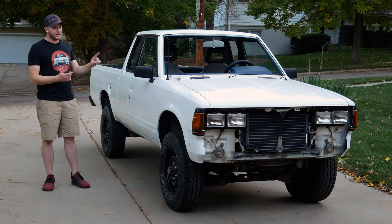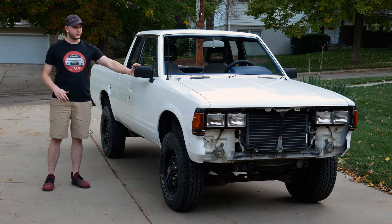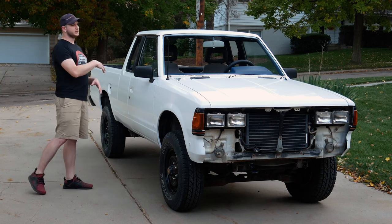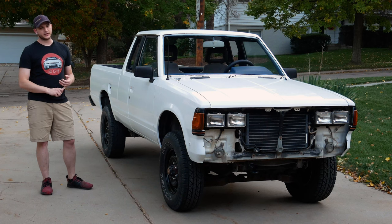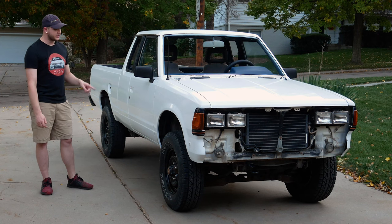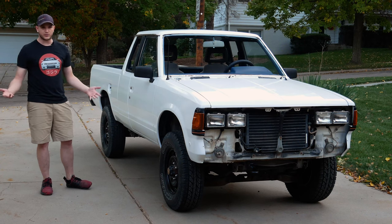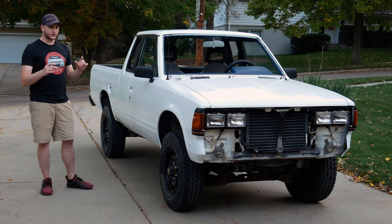Hey everybody, it's the Honey Badger. As you can see, the pickup is back from the paint booth and we're getting a few things put onto it. Before we can do more things like putting a windshield in, I need to fix the slave cylinder for the clutch. That's what went out on my drive home from the paint booth — I lost my clutch, it was leaking fluid and didn't have enough pressure to disengage the clutch.